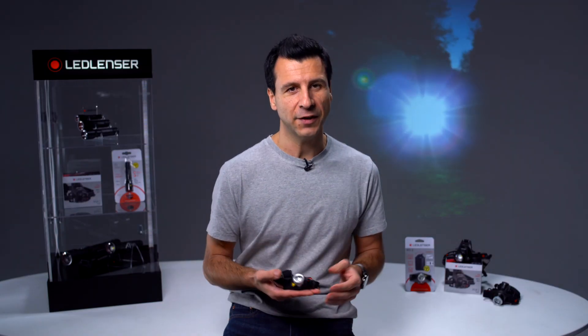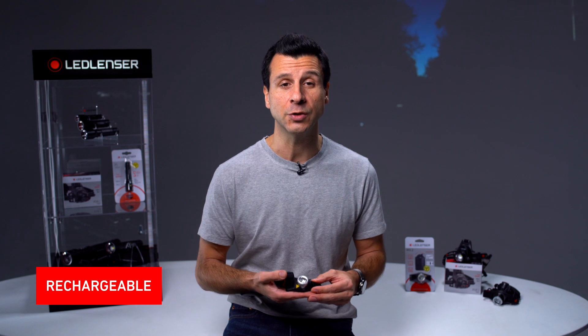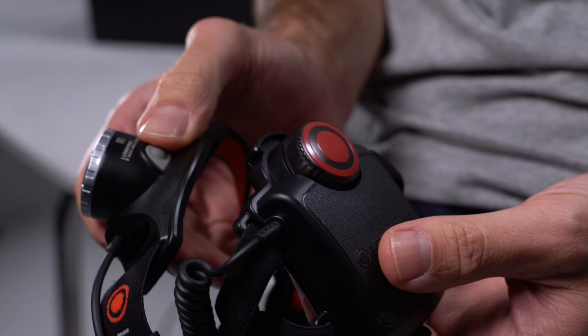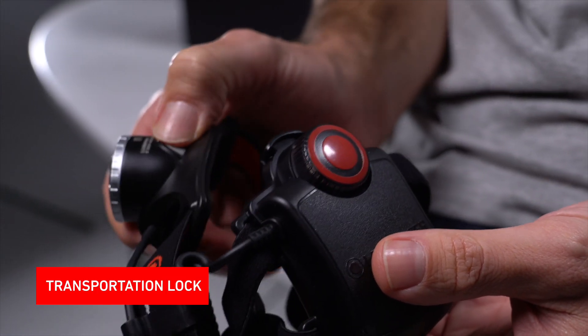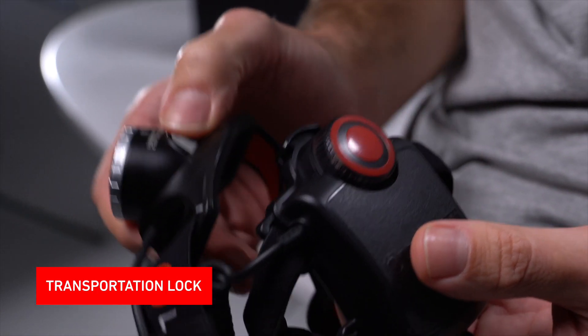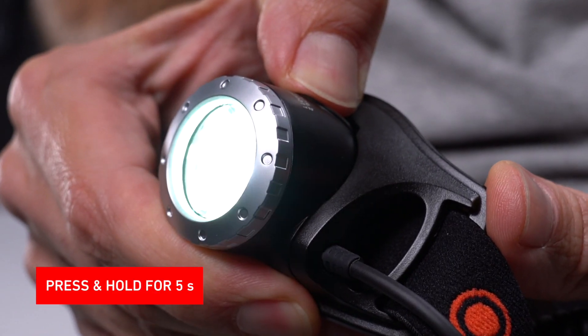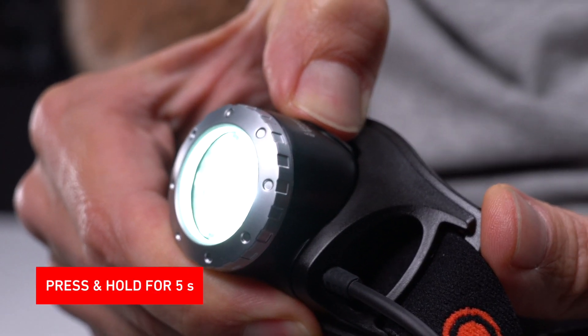It's powered by a state-of-the-art lithium-ion polymer rechargeable battery pack. The integrated charge indicator changes from red to green when the battery is fully charged. It can also run on four AAA alkaline batteries. The H7R.2 is equipped with a useful transportation lock to avoid the head torch getting accidentally switched on. To activate and deactivate the lock, you simply press and hold the front switch for five seconds.